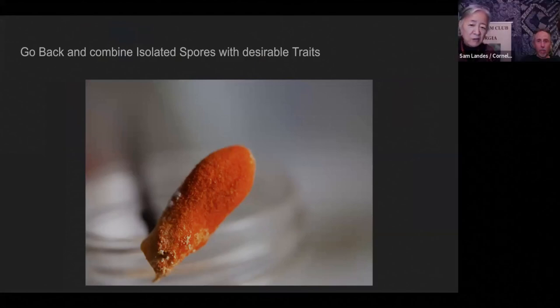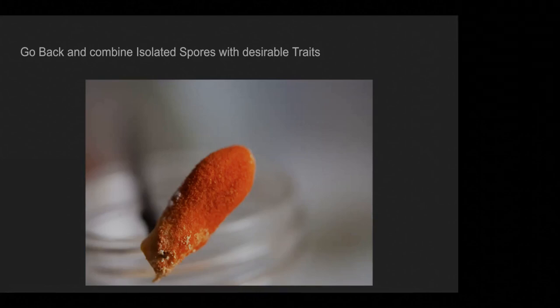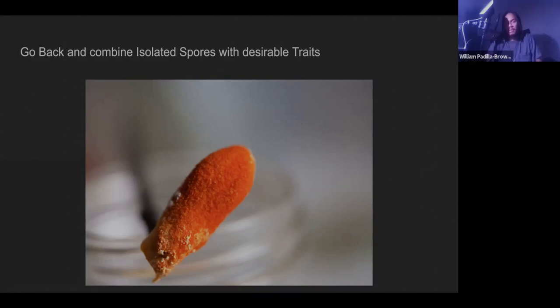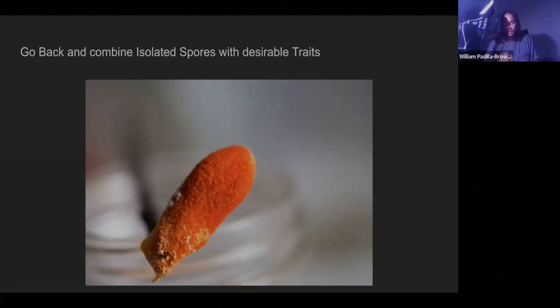Back-crossing is a term developed in plant breeding where you take an offspring and breed it back to its parents to solidify a specific gene type or expression. It sounds kind of weird, but it's not as incestuous for plants and mushrooms. When you do it with mushrooms, it solidifies specific gene expressions — so for this red color, I can breed it back to whichever parent gave it that red color and that red color will come out more solidified.